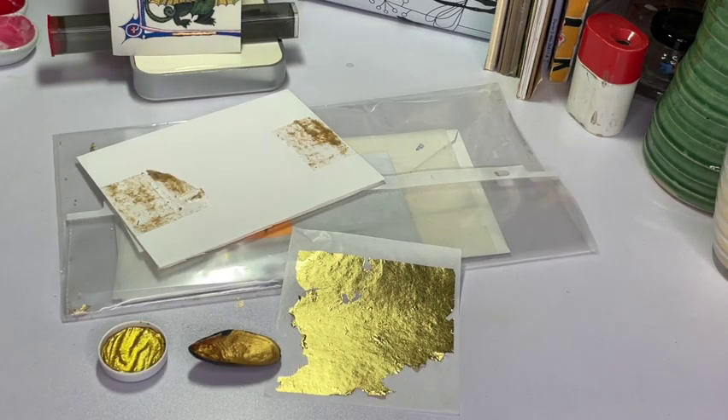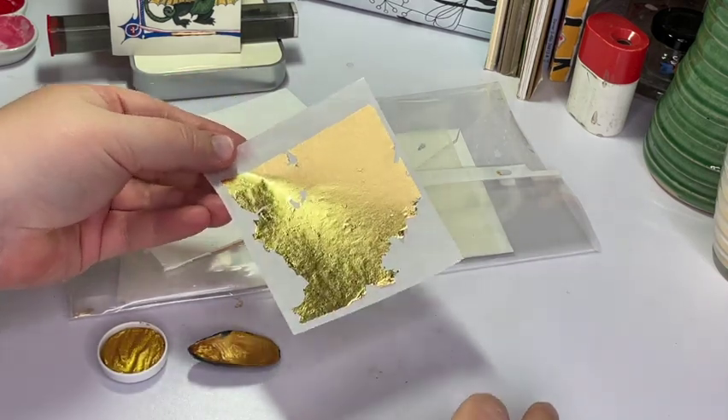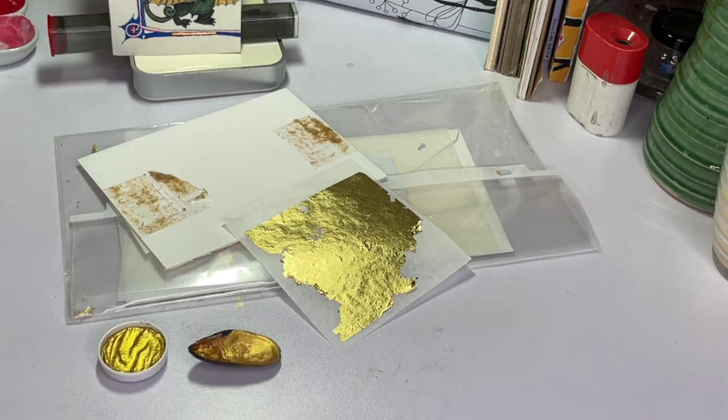Now that our ink is well and truly dry — and I do try to let that sit overnight just to make absolutely sure it's dry — we're going to go in and do the really fun part: the gold. When you're doing a piece like this and you're going to be using gold leaf, this is our absolutely magnificent and totally hard-to-work-with gold leaf, and now is the time to do that. Always do your gold leaf before you do your color.